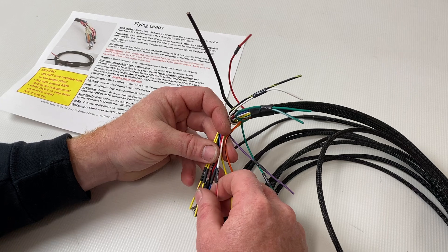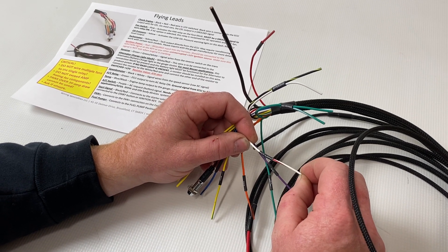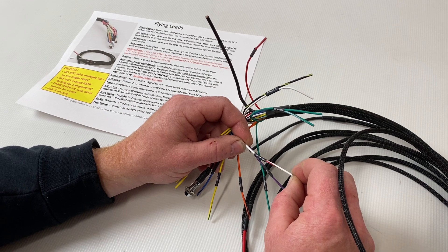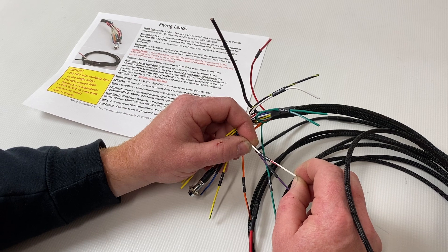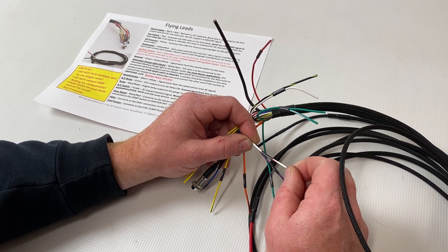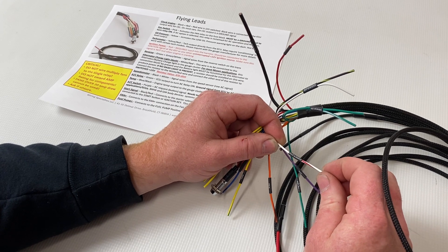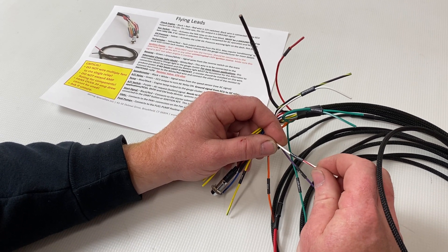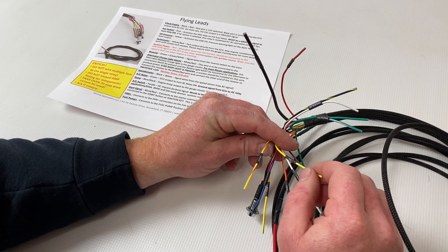The alternator light wire hooks up to the alternator lamp on your dashboard. The opposite side of that alternator lamp needs to be 12 volts with the key on. We've also hooked up resistors instead of the lamp in some cases — we've got more information on that in the instructions.